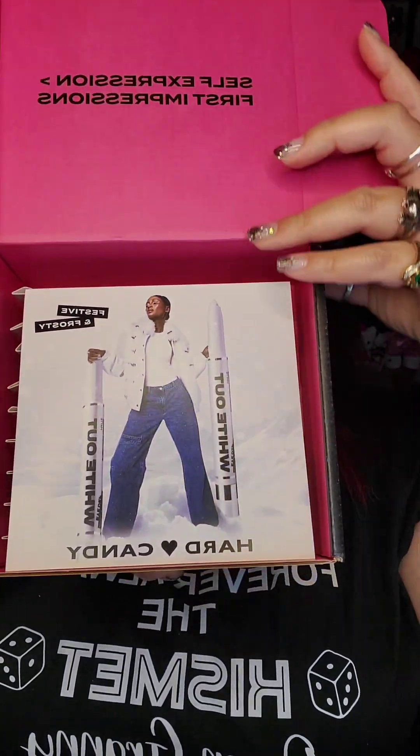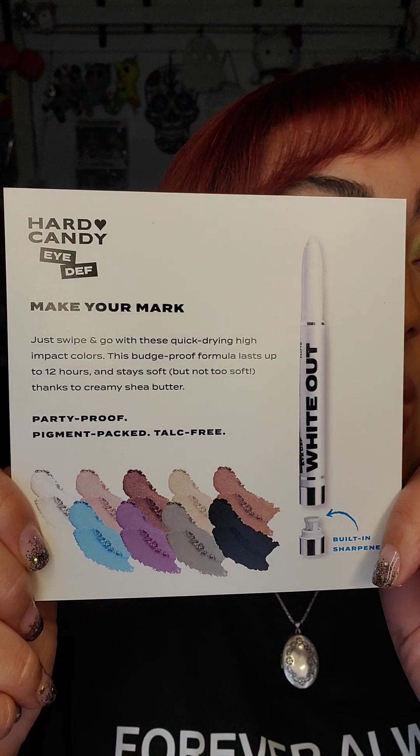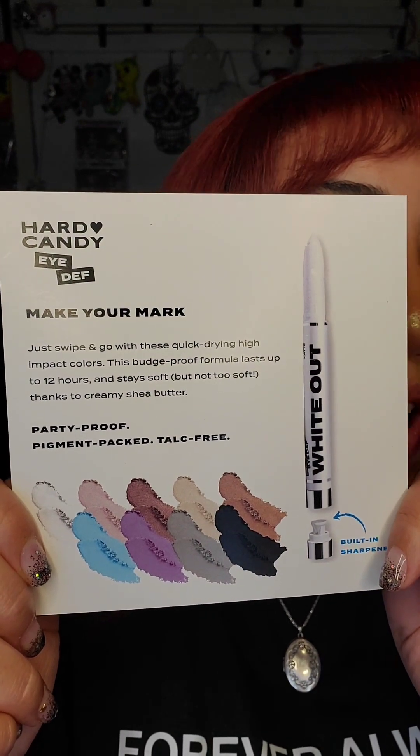You get to look at it first. What did we get? I think I have seen these before. Oh, they're in a different packaging. That's right — these are their eyeshadow markers.